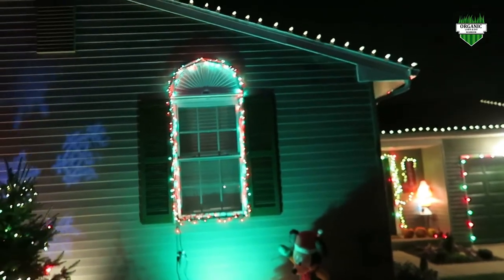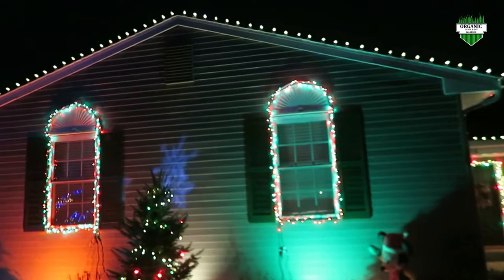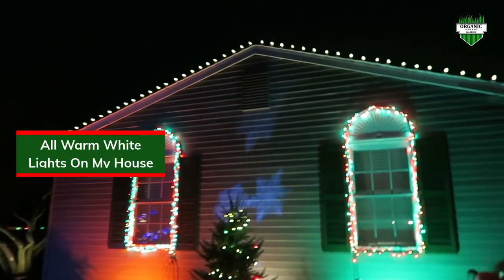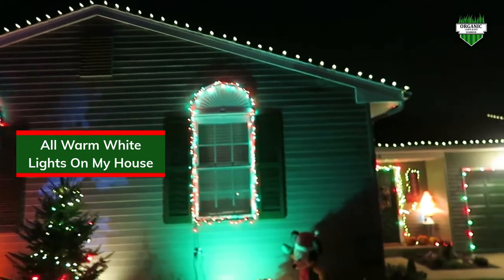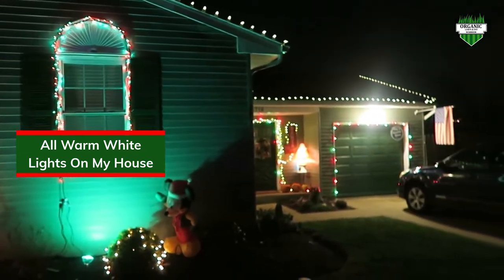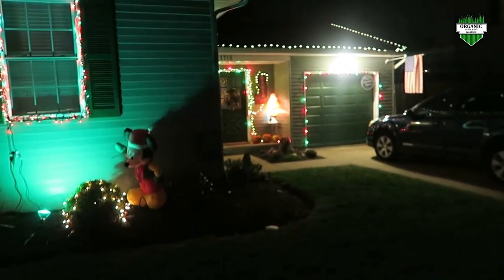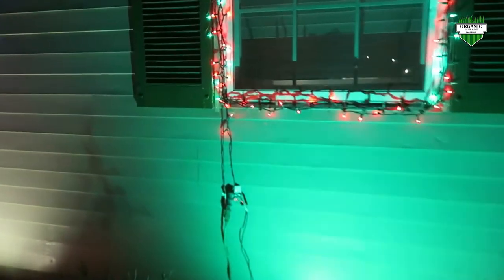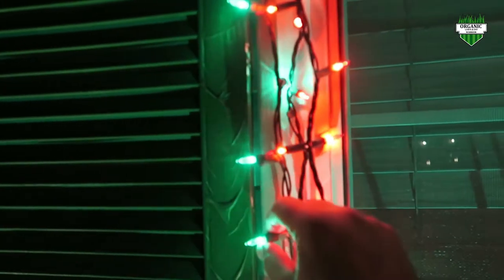And then on the very top there on the roof line, we got LED warm white bulbs. They run all along my roof line there, and these are just wrapped red and green.